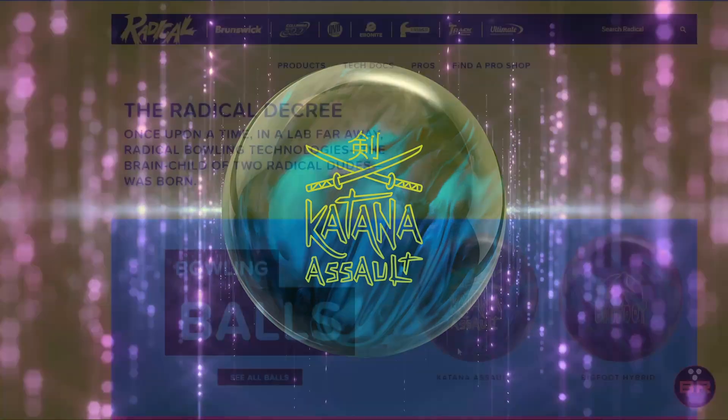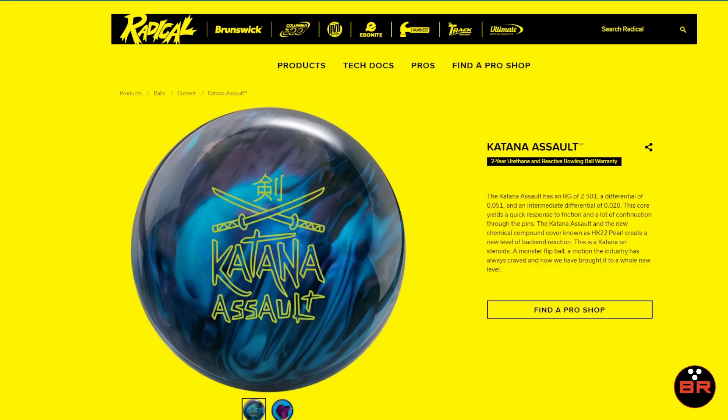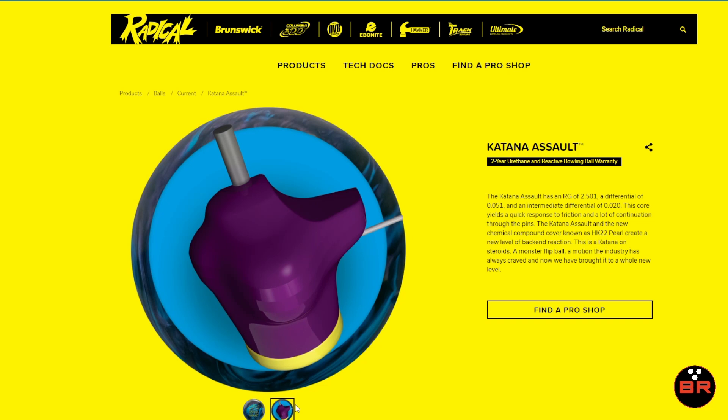I've got the information straight from the manufacturer over to the website. What is up with this ball? So there's a little bit of old and a little bit of new. First of all, if you remember, here is the Katana Core, but this time it's the Katana Assault Core. I don't want to get things mixed up. And it looks really, really interesting. So it looks like we might have a flip puck at the very end of this ball, and I don't know if the dimensions have changed just a little bit, but the numbers are just a little bit different than the previous Katana Core.